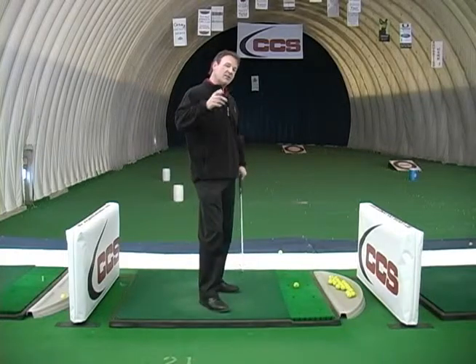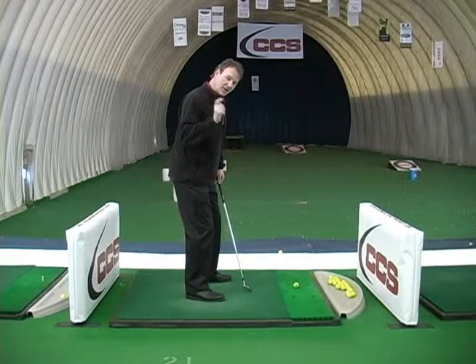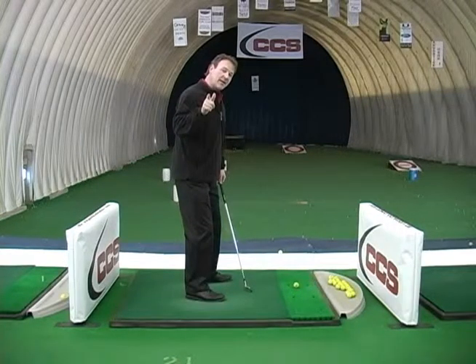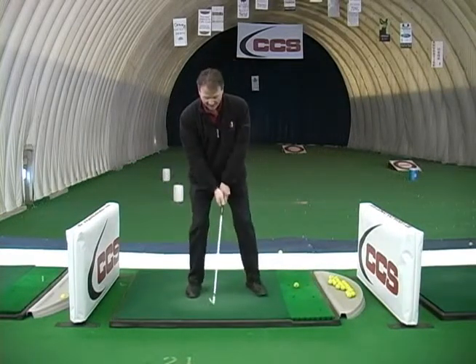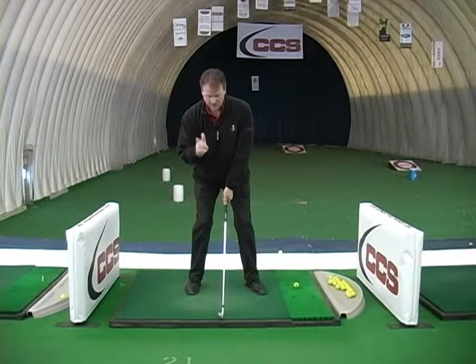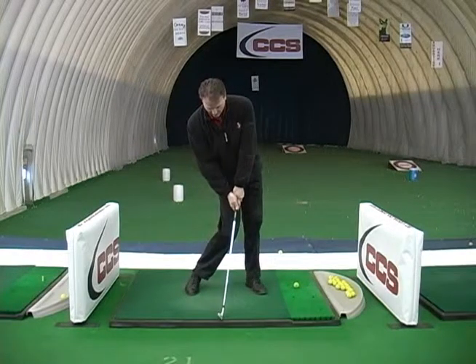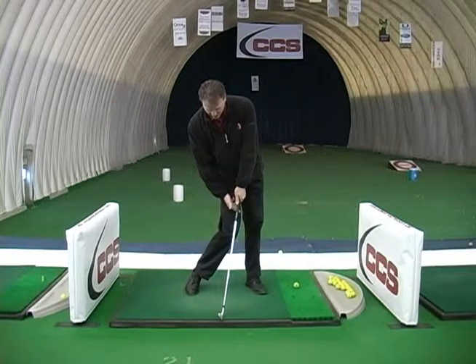It's very important to understand that when you hit the golf ball, our body needs to be turned and shifted before we hit the ball. Meaning, if this is our setup position — our typical setup position — our impact position is going to be different in that when I hit the ball, my lower body is going to be turned and shifted out of the way.